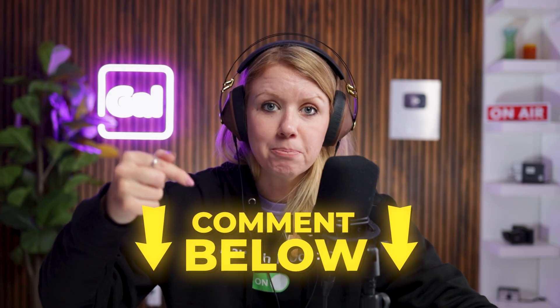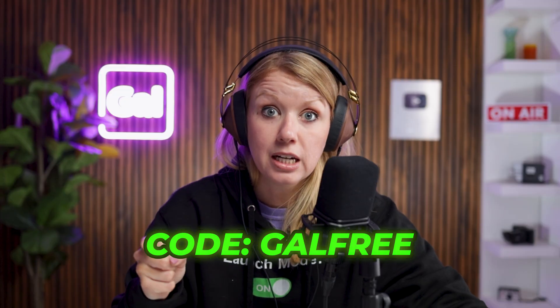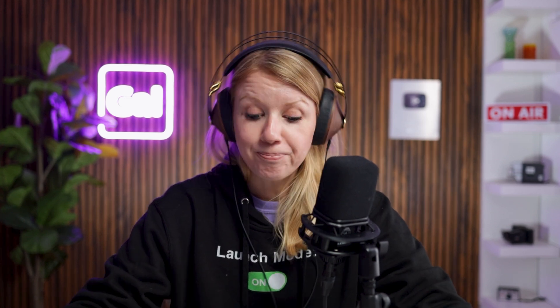What did you all think about the setups — the beginner setup versus the professional setup? What tools are your favorite inside of Riverside? Let me know in a comment below. And if you have any questions, don't be shy. Thanks again to Riverside for sponsoring this video and setting you up with the promo code GALFREE to get 30 days free of Riverside Pro or Live. That's all for today's video. As always, keep creating better video with GAL. See you next time!